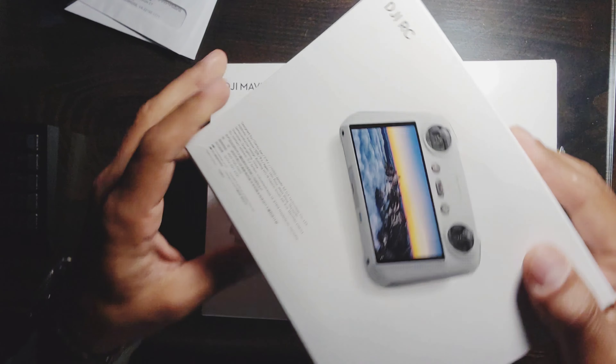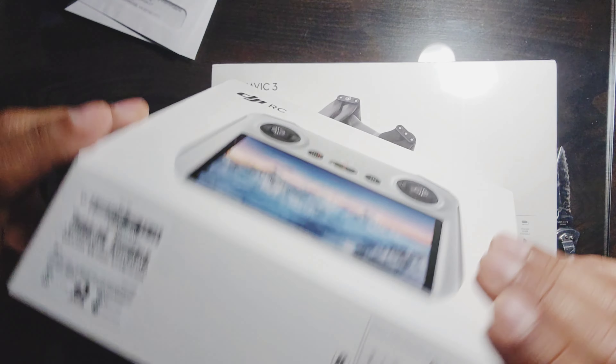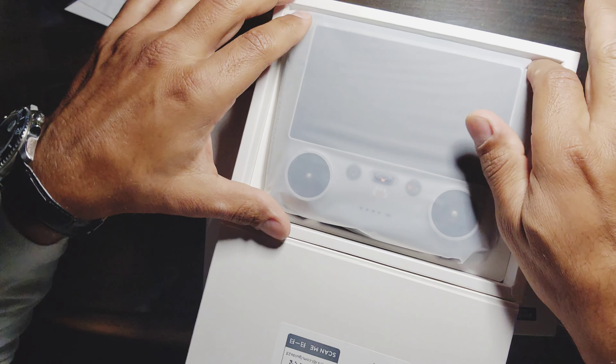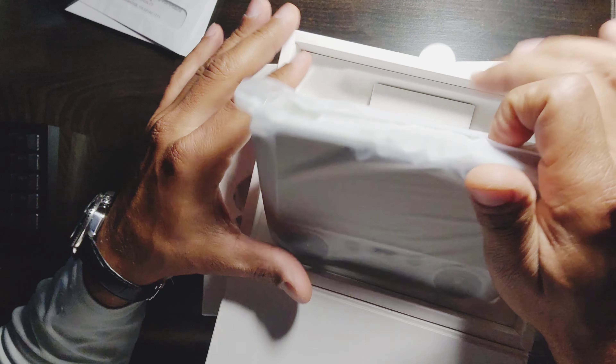But that's no big deal — it's easy to get a registry number. Just go on the FAA site, register it, put the number on the drone itself, and that's it. But man, this controller is a little bigger than I thought.